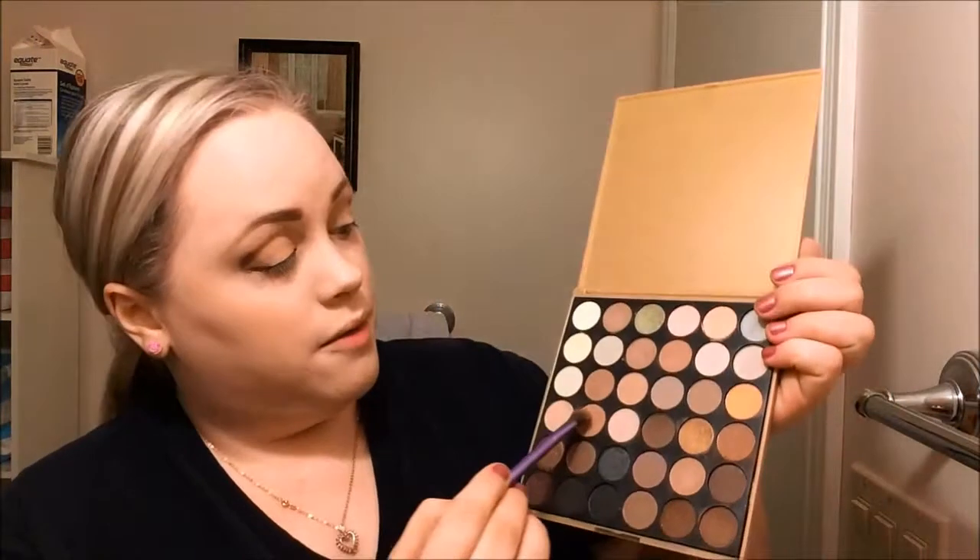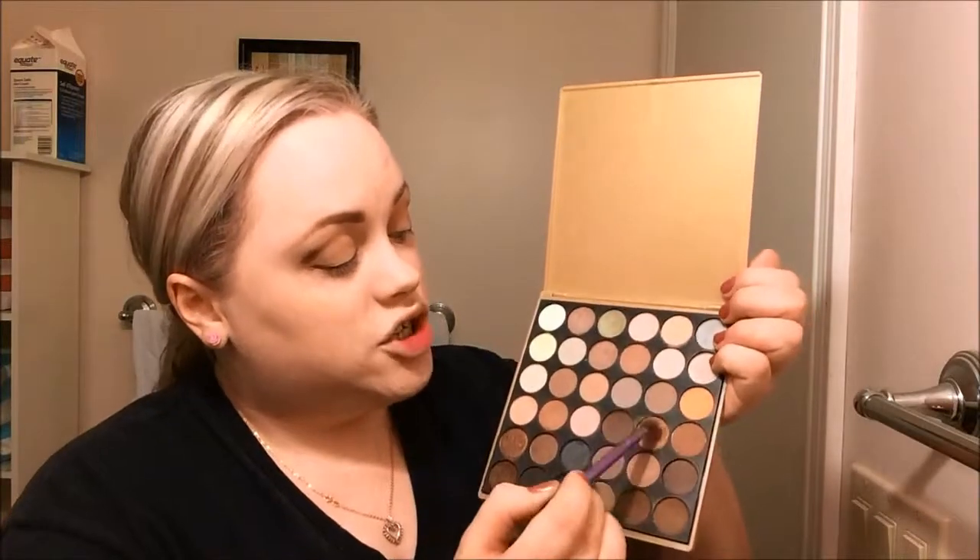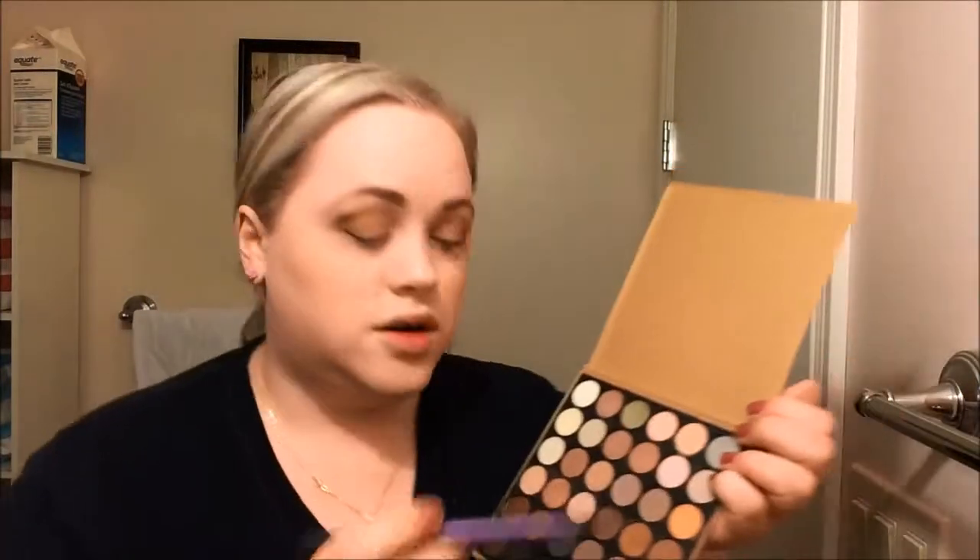Next I'm taking my Real Techniques base shadow brush — Real Techniques brushes are really good if you're just starting out. I'm going to take this matte shade, and matte means there's no shimmer, just a nice color on your lid. Then I'm also going to take this shimmery goldy shade and put that right in the center of the eye — not all the way, just right in the center — and it's going to help make that eye look pop a little bit.